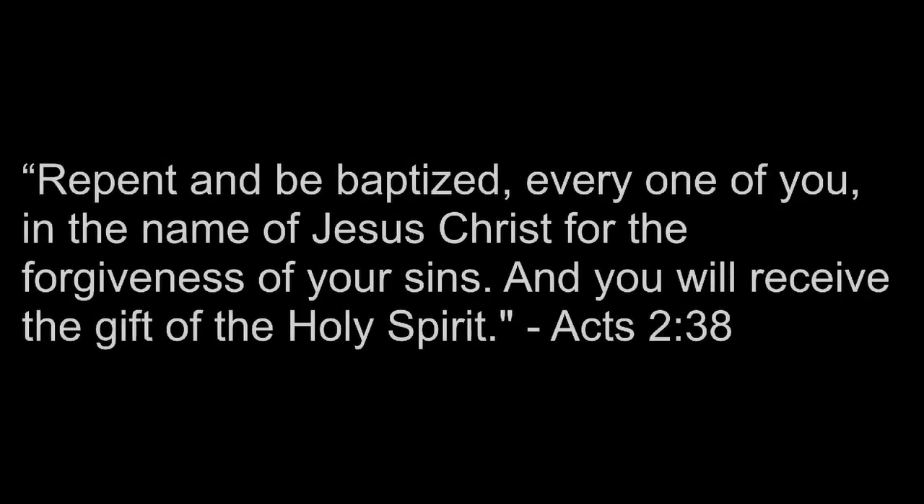When I stand in glory, I will see His face, and there I'll serve my King forever in that holy place. Thank you, O my Father, for giving us your Son and leaving your Spirit till the work on earth is done. Thank you.